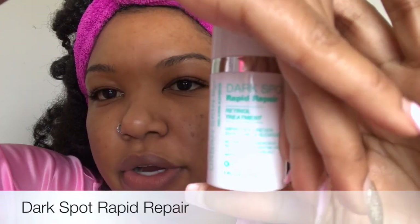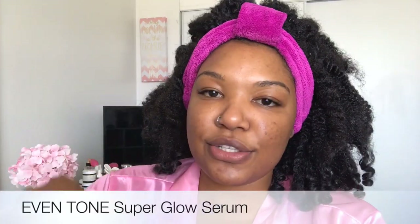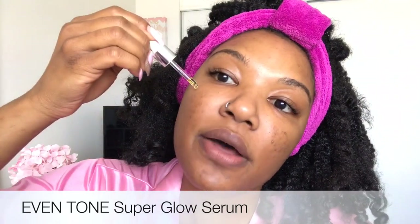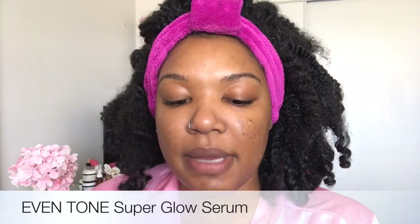I'm also going to use the Dark Spot Rapid Repair for my dark spots. And this is the Even Tone Super Glow Serum — this is new. You're going to be able to find this at CVS, Target, and Ulta. I'm just going to apply it to keep my acne and dark spots down, and it's going to help even my skin out.